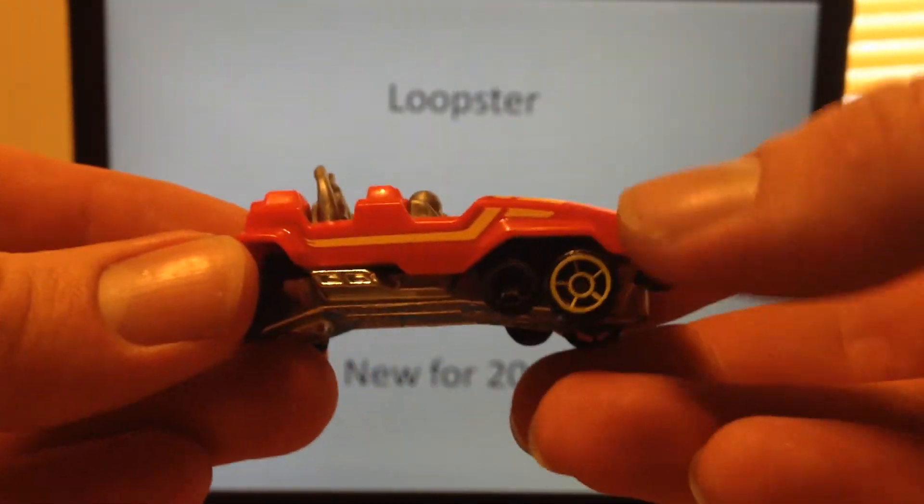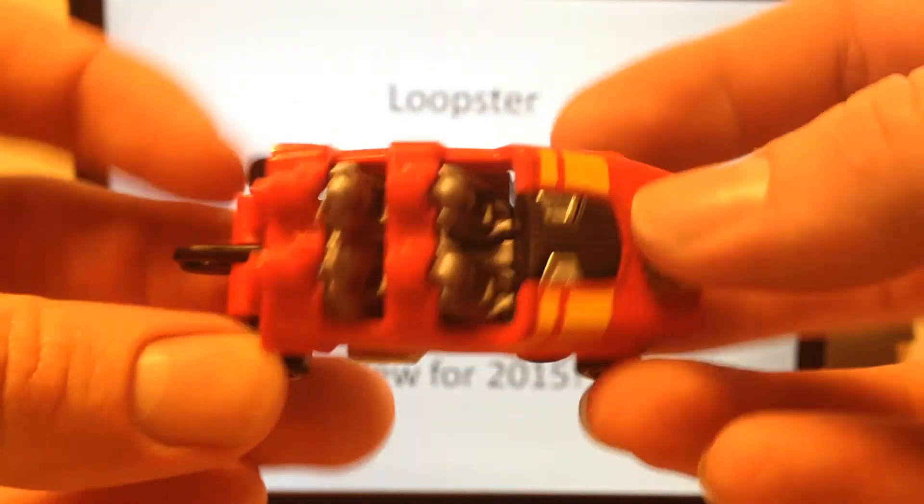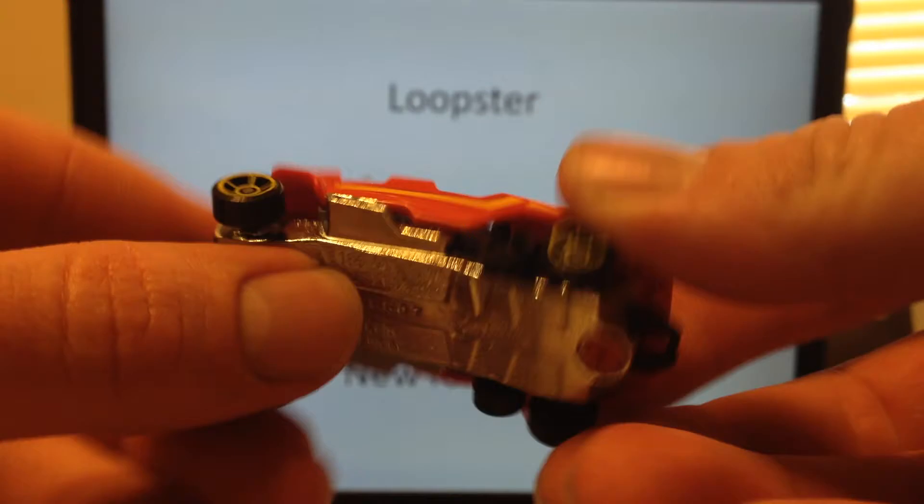Let's take it out. It fell out because I pre-opened it. Anyway, new for 2015, here's your Loopster. We've got plastic body, metal base construction.